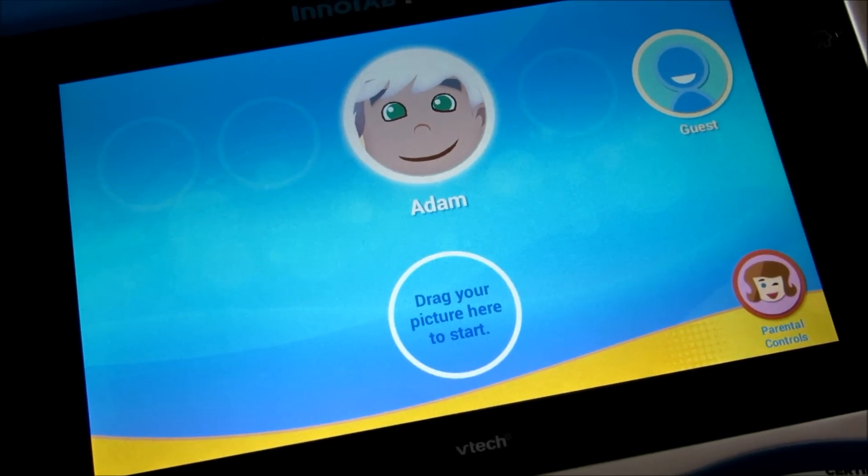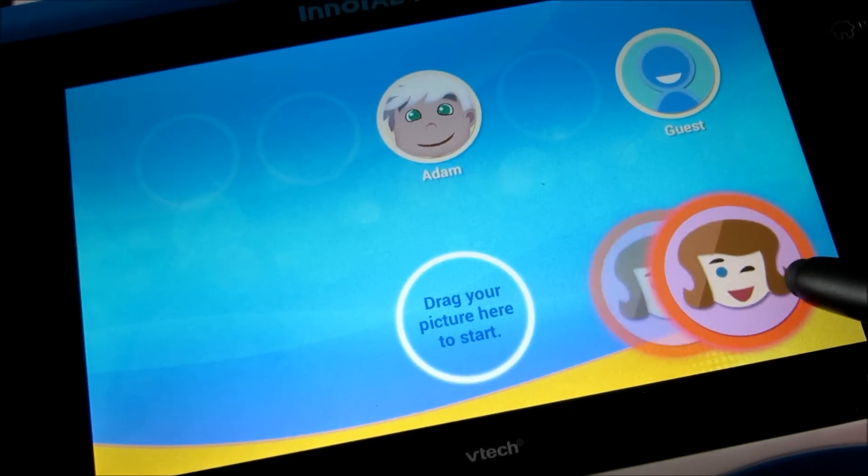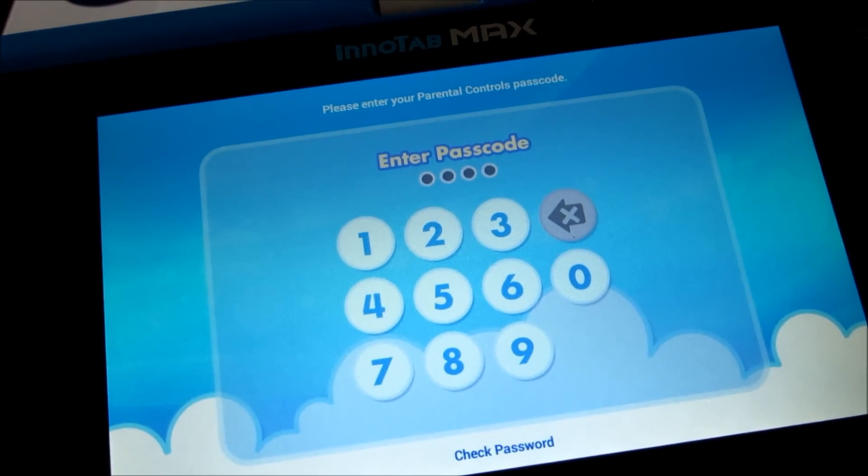First of all, you need to make sure that you log in through the parental controls. Just drag this whole circle to the center here, and then enter the password.